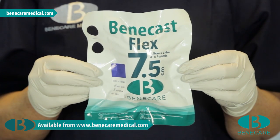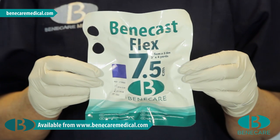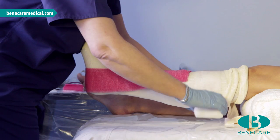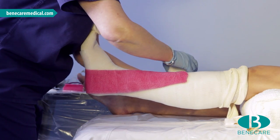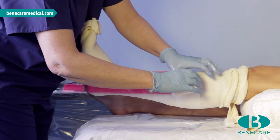Secure the splint using the second roll of Benecast Flex. To speed up the setting time, wet the bandage. Start bandaging at the proximal aspect, covering 50% of the previous turn, ensuring the splint is fitting securely around the heel.